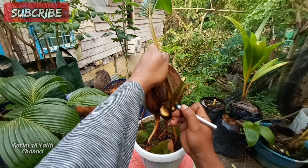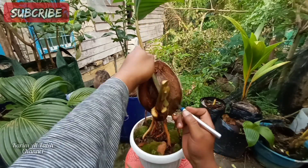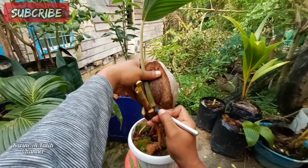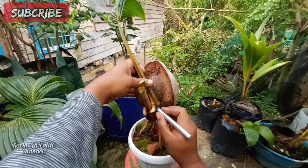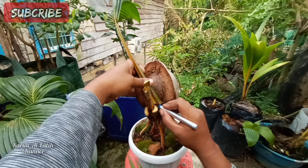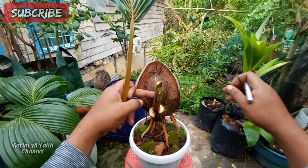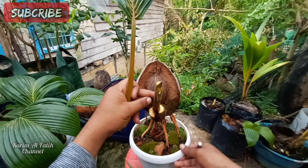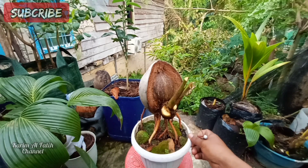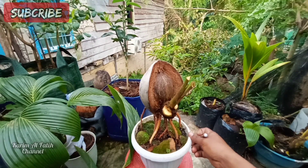Hari sebelumnya dia rapat, terlalu rapat ke batoknya, jadi agak susah saya melakukannya.